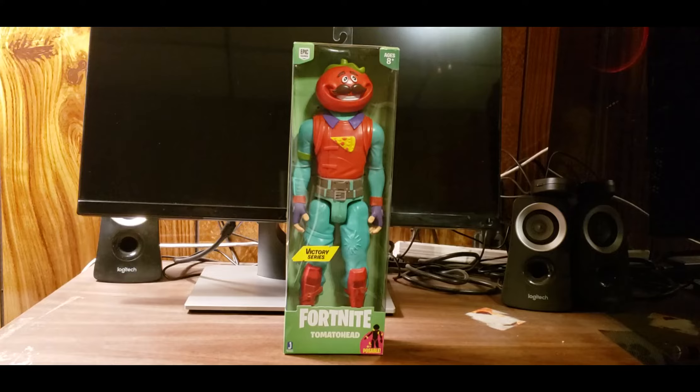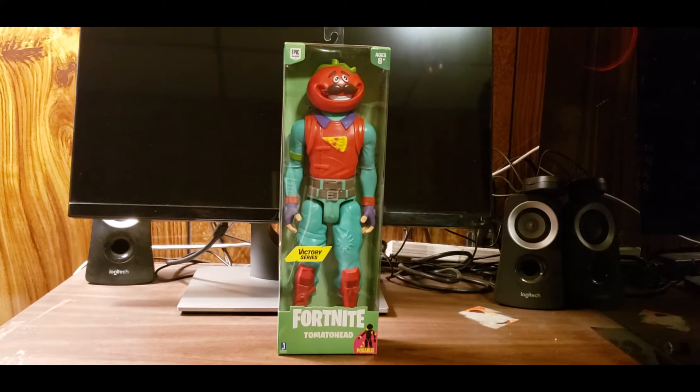What's going on everyone? Today I'm going to be taking a look at the Jazwares Fortnite Victory Series Tomato Head, so let's get into it. This is my first Jazwares video. Jazwares, if you guys don't know, is a company that makes many other action figures for toy lines, and this one is obviously the Victory Series for Fortnite.